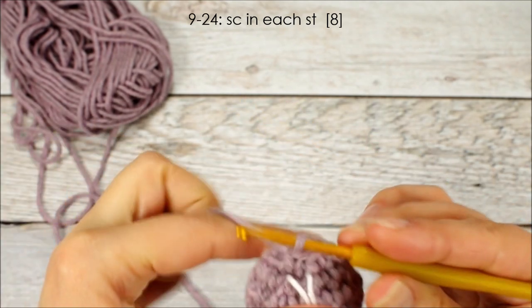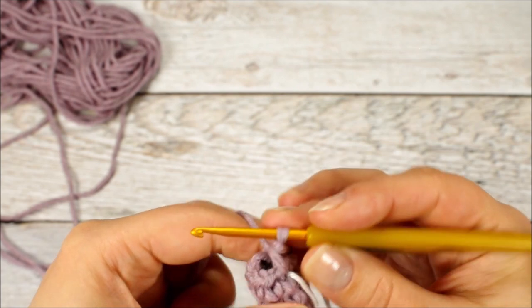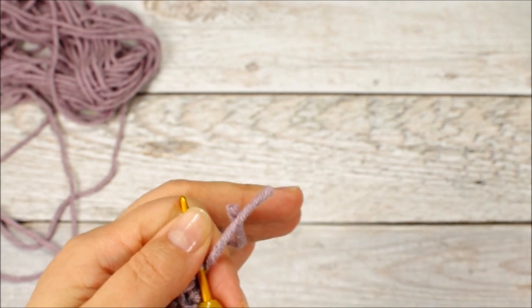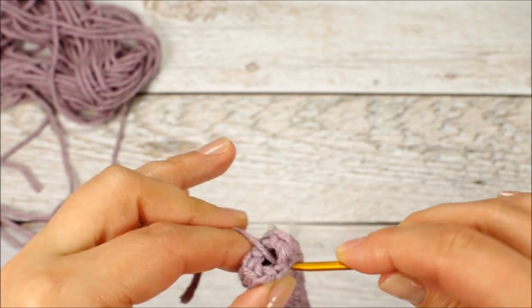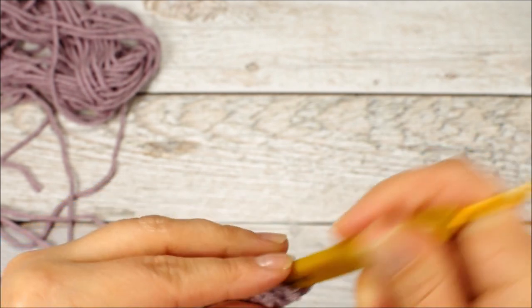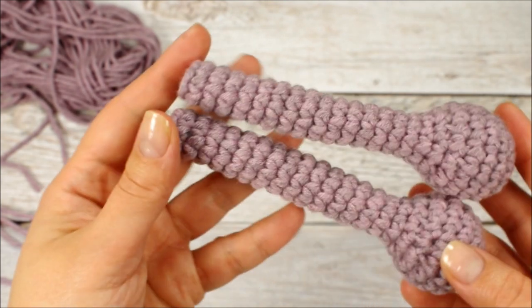I'll meet you back here when you have the next 16 rounds done. And we have the arm done. We're going to go into the next stitch and make a slip stitch, then cut off the yarn. I'm not leaving a long yarn tail for sewing here, because I left one on the head that's long enough to sew the head to the body and the arms to the body as well. Go into the next stitch front to back and pull the yarn tail through, then back to front, and tuck it inside the arm. If you prefer, you can leave a long yarn tail on each of the arms, legs, and tail so you can sew them to the body later. Then make the second arm just like the first one.